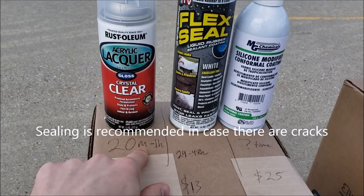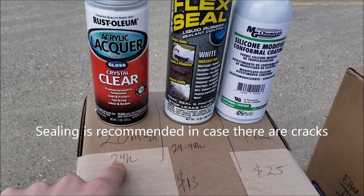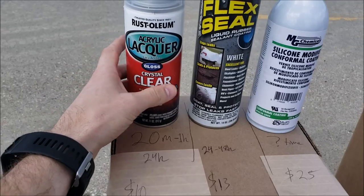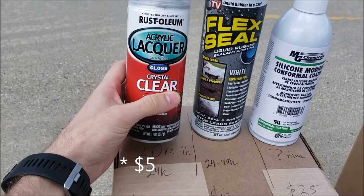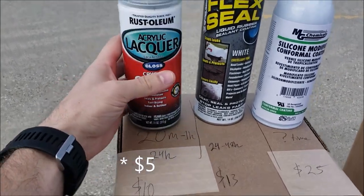Seal. This one takes 20 minutes to one hour to be dry to touch and then 24 hours to be completely done drying. I think that this, also at the price point of $10, might be the way to go for one or two layers of sealant.